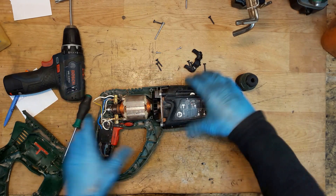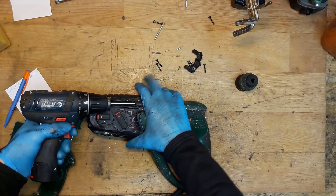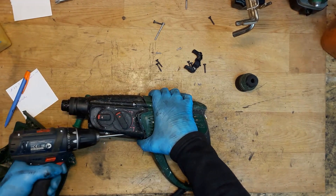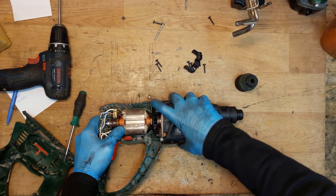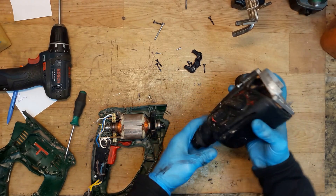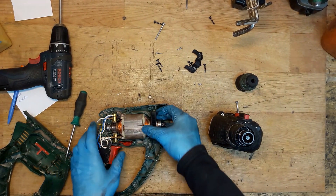It's a carbon brush holder, just plastic. The ball bearing is almost gone. I'll unscrew the two screws here that are hooking the motor housing. Now we have separated the motor housing.